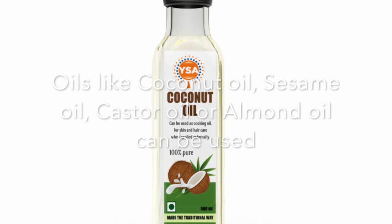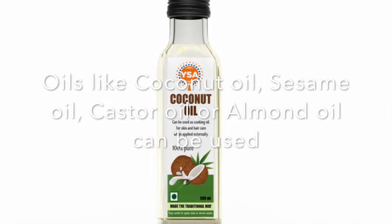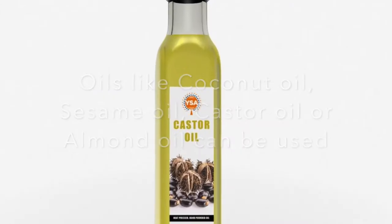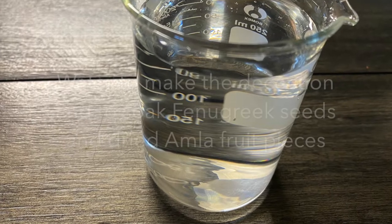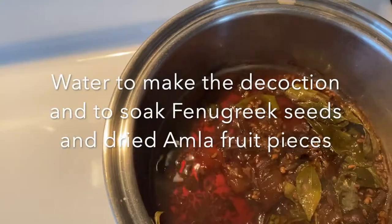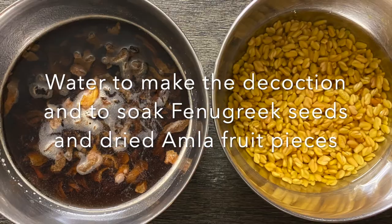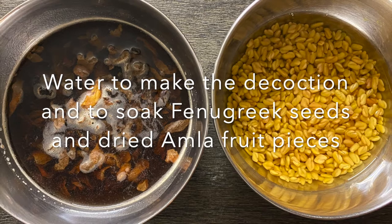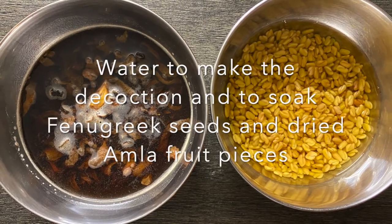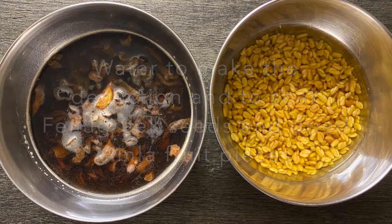For oils, we can use coconut oil or a mixture of oils like coconut oil, sesame oil, and castor oil. We also require water, because first we will be making the decoction of the herbs, and we need water to soak the fenugreek and amla. I have used dried amla fruit because I don't get fresh ones — if you have fresh amla fruits available, you can use those as well.